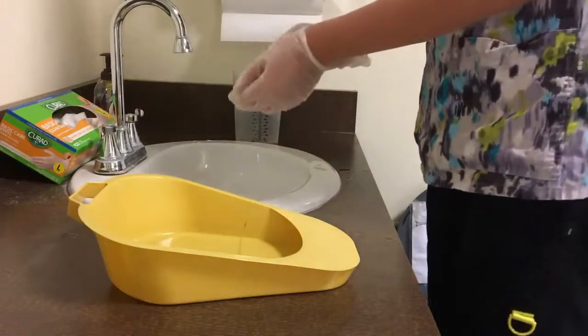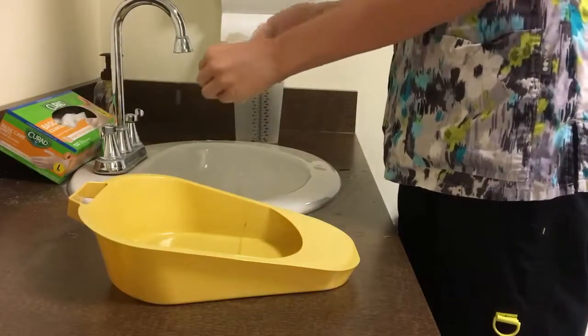Before you write down your recording, take off gloves and wash hands.